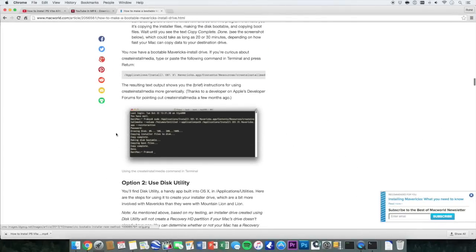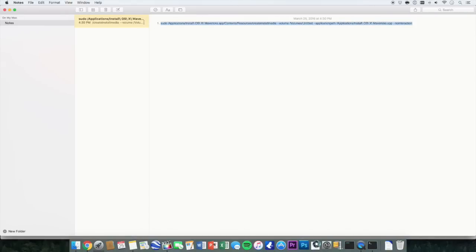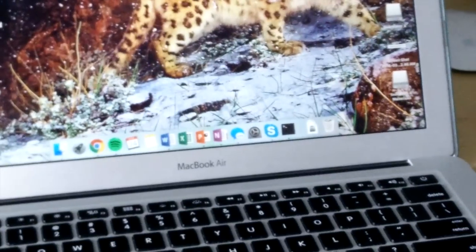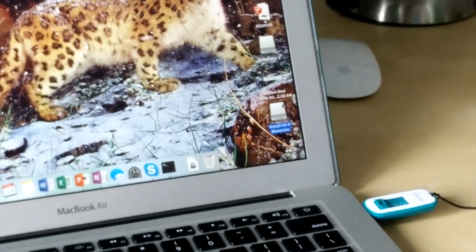If you want a reference, you can always visit the website that I'm basing this tutorial off of. Just put in your password — it's not going to show. Once you type that command in, it's going to take about another 20 to 60 minutes; some people say it can take up to an hour. At that point you're ready to install, and once the bootable USB is created you should be good to go.